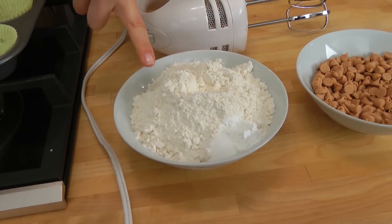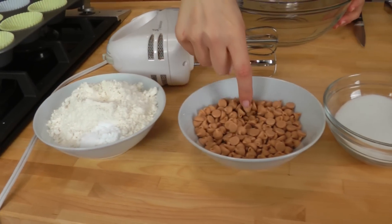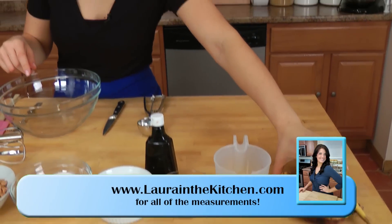Let me take care of the ingredients so we can get started. You're going to need some all purpose plain flour, salt, baking powder, peanut butter chips, regular plain granulated sugar, eggs, vanilla, smooth peanut butter, vegetable oil, and some bananas.